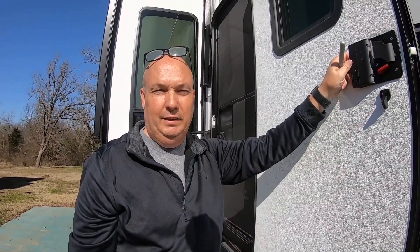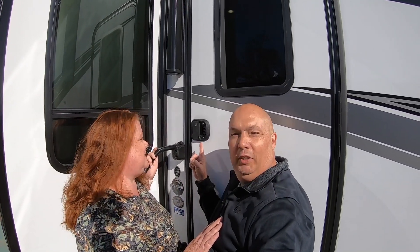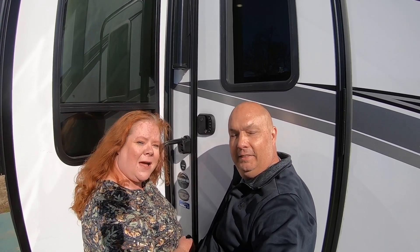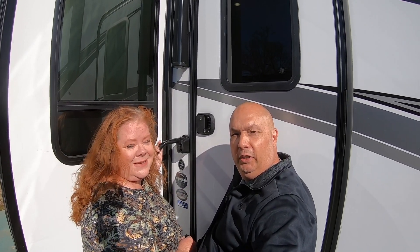There you go, guys — it was just that simple! Both RV locks are installed, programmed with our personal codes, and the fobs are all working and ready to roll. If you like this video, please subscribe, hit that thumbs up, and hit the little bell so you'll be notified of our next video. Leave us a comment below — we read and comment back on all of them. Thanks for sticking around; we'll see you next time on Jarhead and Ginger's Journey!